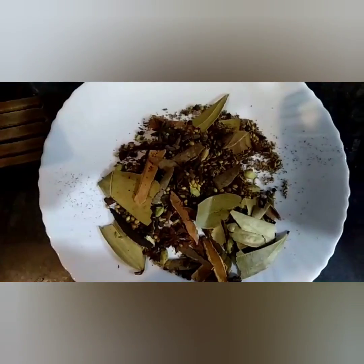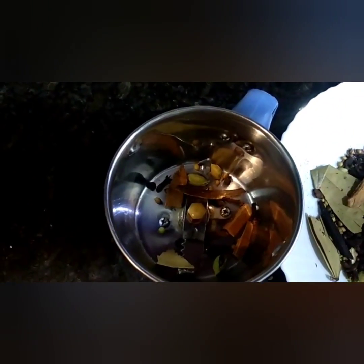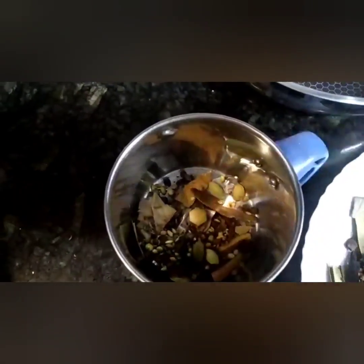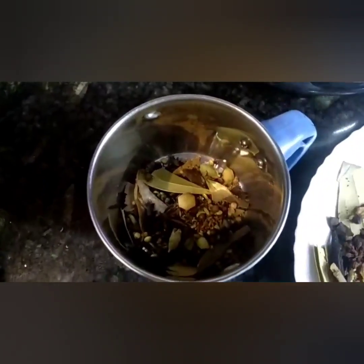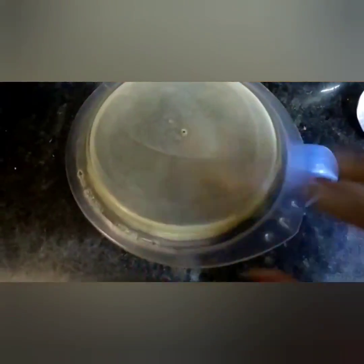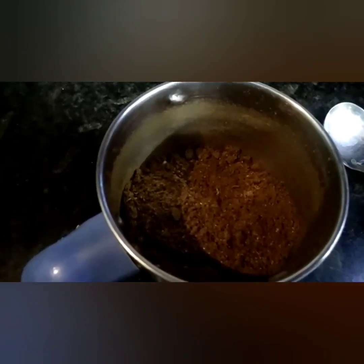After cooling, take it in a jar and grind it to a fine powder. The garam masala powder is ready. Store it in either a plastic jar or a glass jar as shown in the video. It's a very simple recipe and it adds flavor to any curry you use, and it tastes delicious. Thank you!